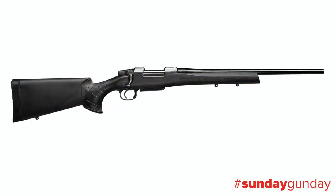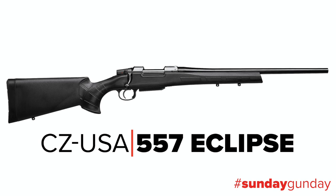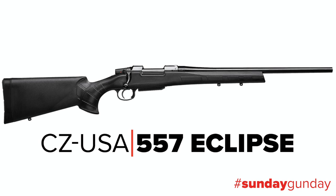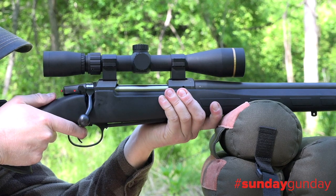Don't be fooled by its polymer stock and price tag. The 557 Eclipse rifle is built with all the features and performance that American shooters and hunters have come to expect from legendary firearms manufacturer CZ, imported by CZ USA.